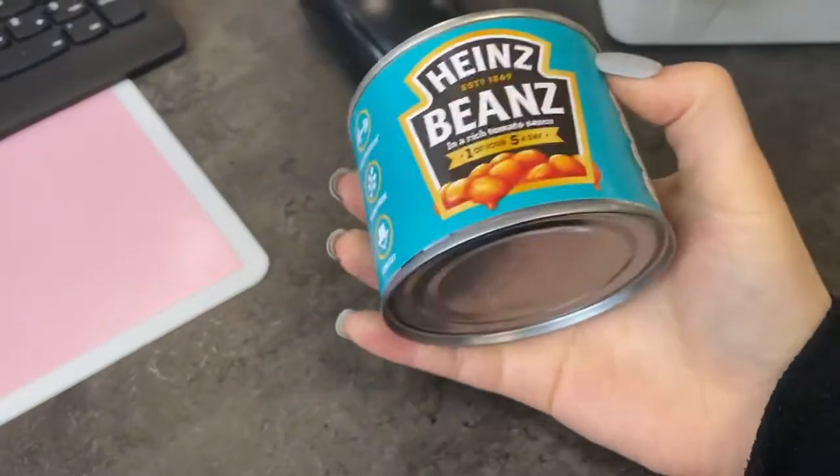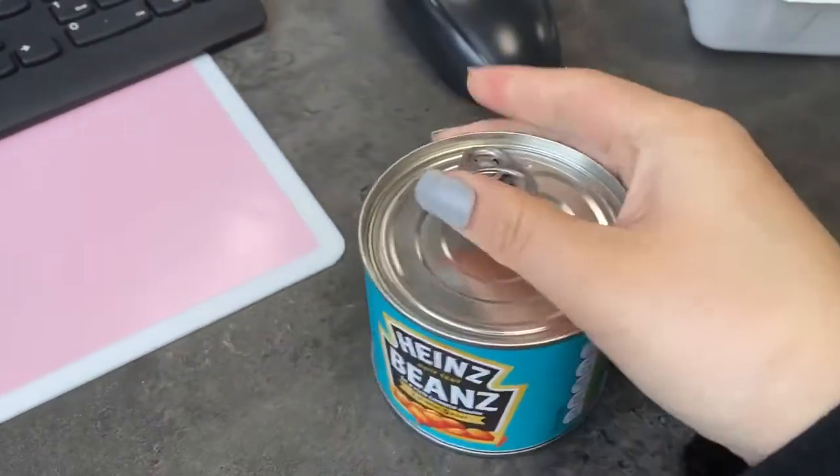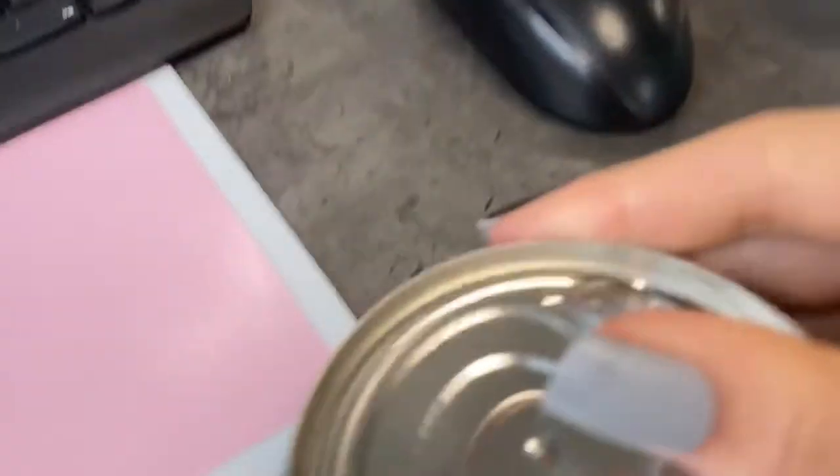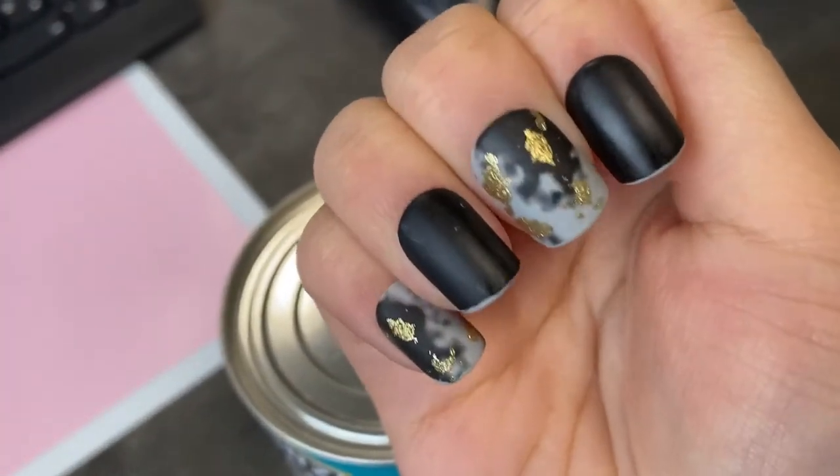I'm going to try and open a can of beans with my press-on nails. Oh, no problem. Wait, one second. Still intact.